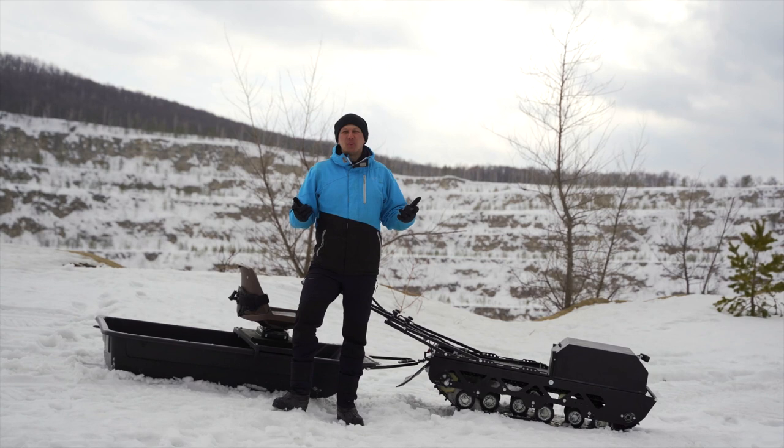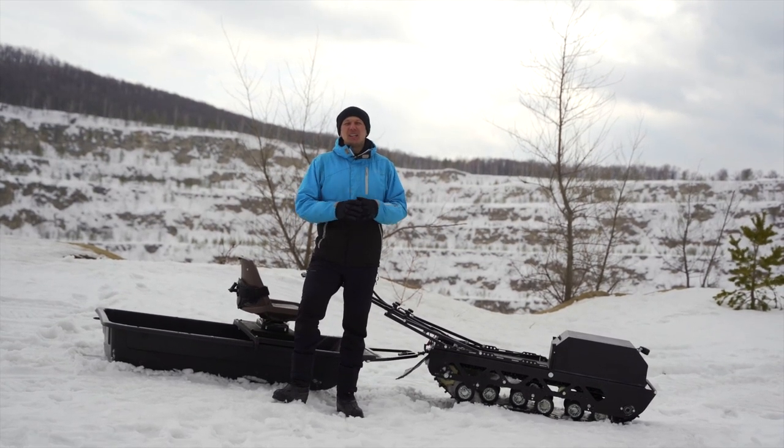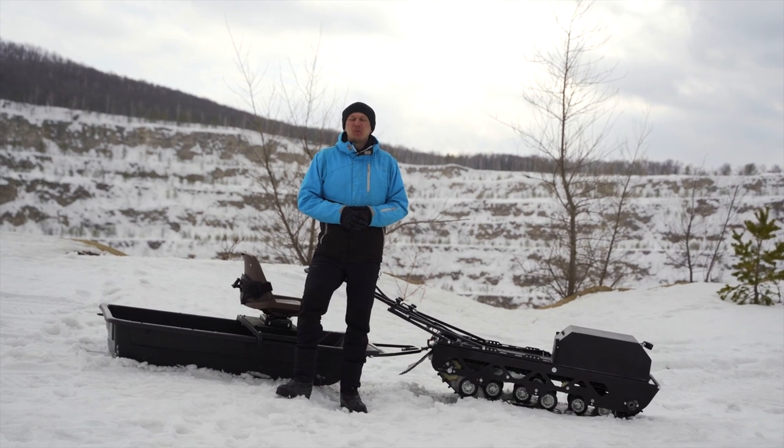We made a fully electric motor dock. There is no gasoline, there is no noise, there is no burning, there are no traces of fuel, and it does not need to be registered anywhere.